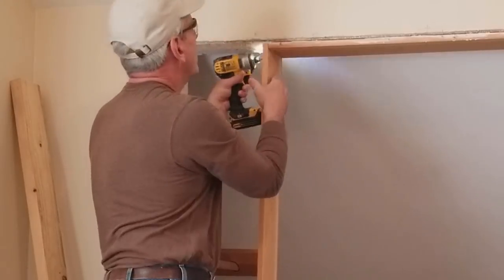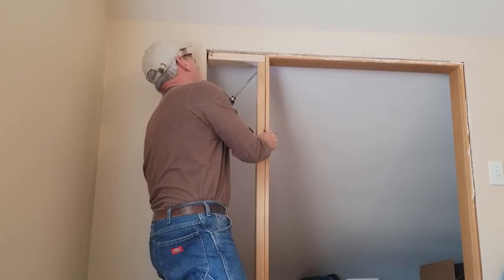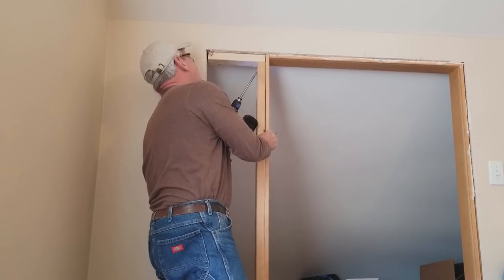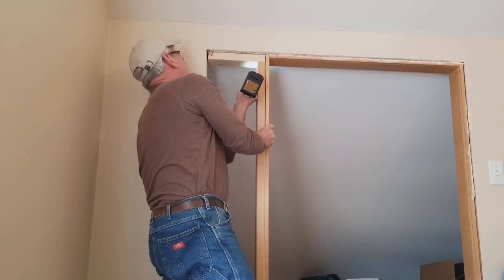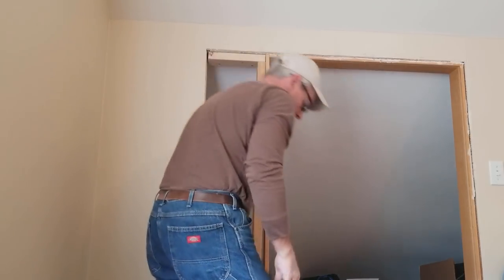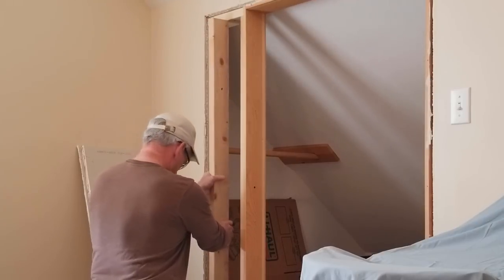I'm sort of framing this a little bit backwards, but I'm using an existing door jamb for 60-inch bi-fold doors, so it was simpler to do it this way. I find it's easy doing small framing projects like this to use pocket hole bits to pre-drill holes for attaching the framing together. I then use two-and-a-half-inch assembly screws to complete the joints.